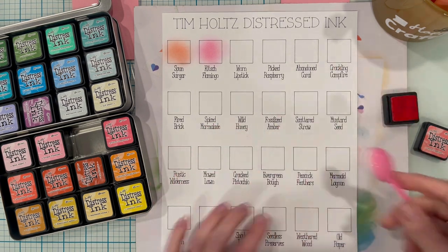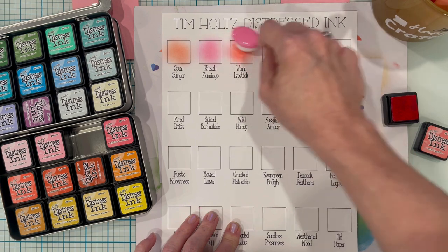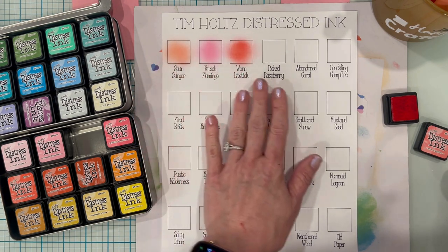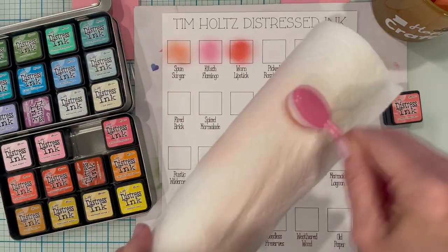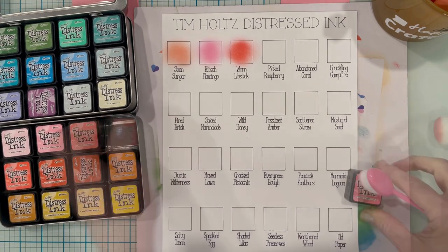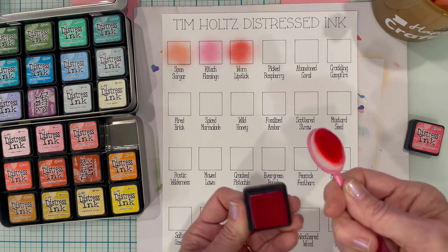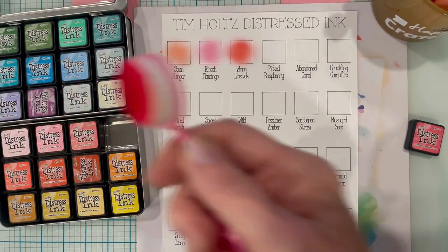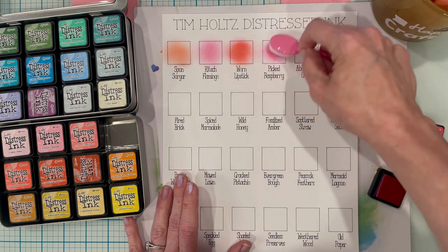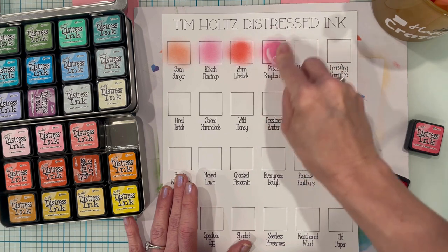This is a really pretty color. What I really like most about this is that I can see not only the color of each particular ink but also how it compares to the other colors in that color family. I'll do one more with this pink brush. Look at that — that is a gorgeous color. This is Picked Raspberry; it's one of my favorite colors, I actually use this quite a bit. It's just a really pretty pink color.